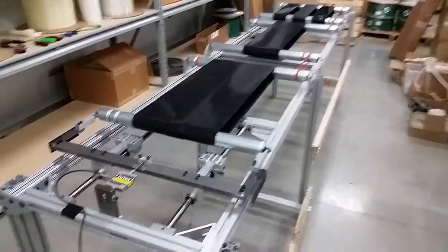DuraBelt's dynamic flatbed tester. 300 pound load cell.